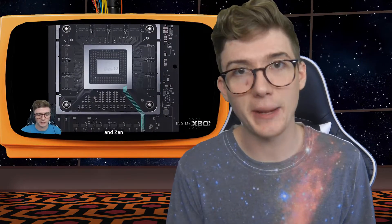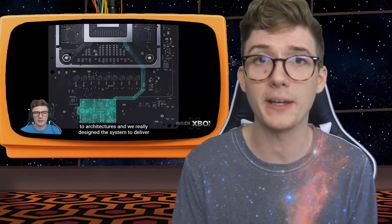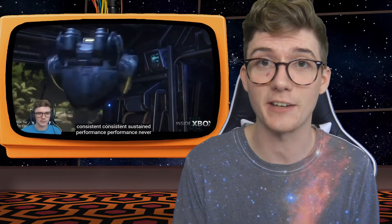You can catch all that news over on the stream I did yesterday for the live announcement. I streamed the whole thing with my buddy Peter — pretty cool stuff. I'd go check it out if you haven't seen any of that yet.